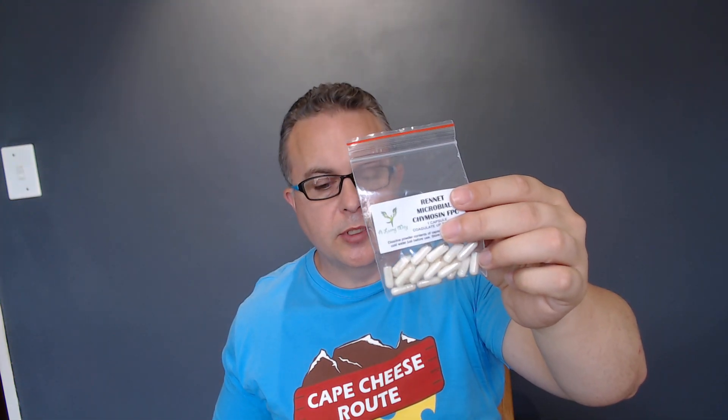It can work for up to two years, and even after that, if you increase the dosage it'll still be fine. So this is rennet — microbial chymosin, fermentation-produced chymosin.